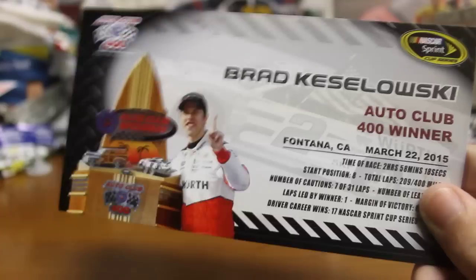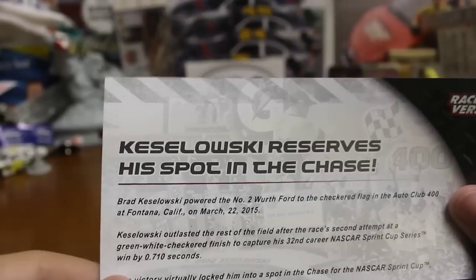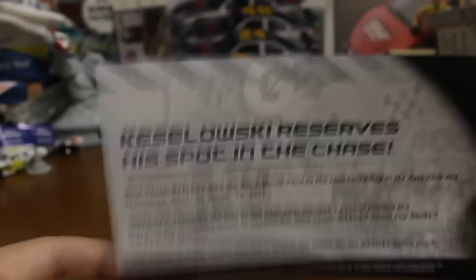Go ahead and open this. I left the card and all that stuff that comes with it — I believe I left the race winner sticker. Here we go. I got the race winner sticker, I get the bag of confetti, and the race winner card. Brad Keselowski, Auto Club 400 winner. Stats there. Brad Keselowski reserves his spot in the chase.